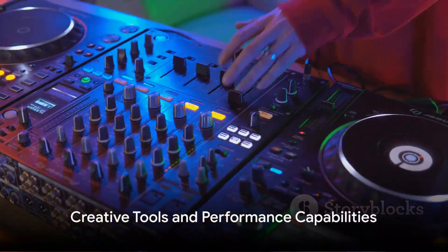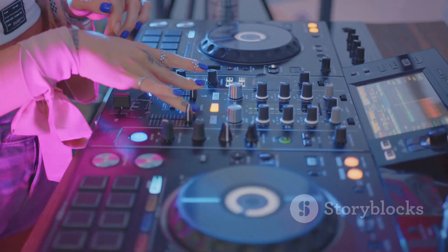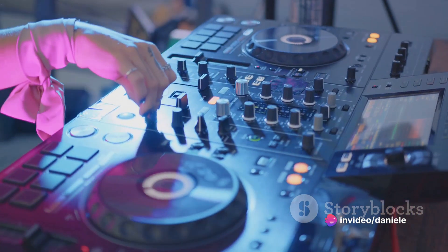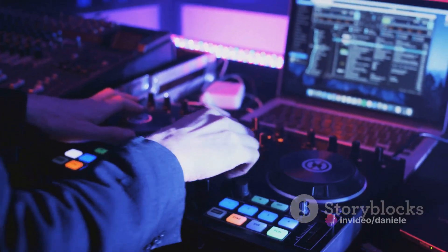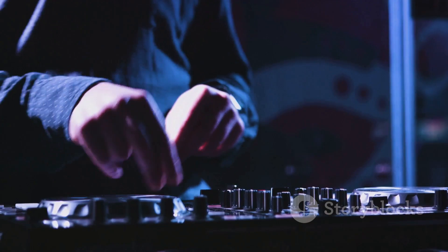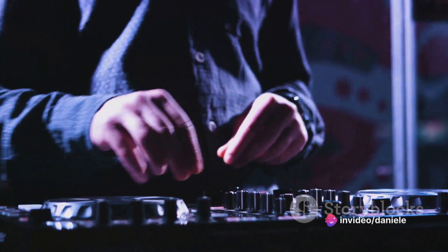Beyond its performance-oriented features, the S4 offers DJs a range of creative tools. The onboard effects section includes filters, delays, and reverbs, which can add impact to individual tracks or the master output. DJs can also trigger loops, samples, and one-shots in real-time using Tractor Pro's Remix Decks feature, allowing for spontaneous remixing and improvisation during performances.